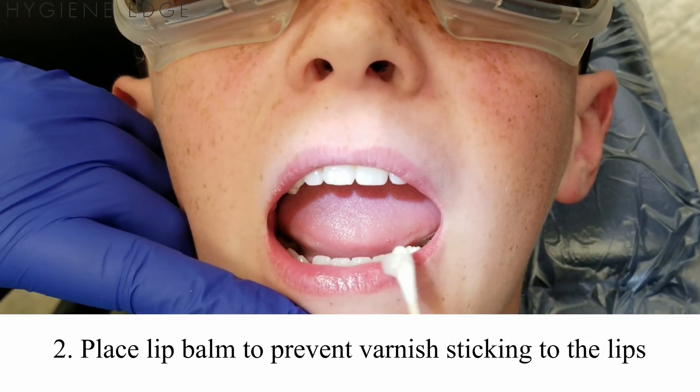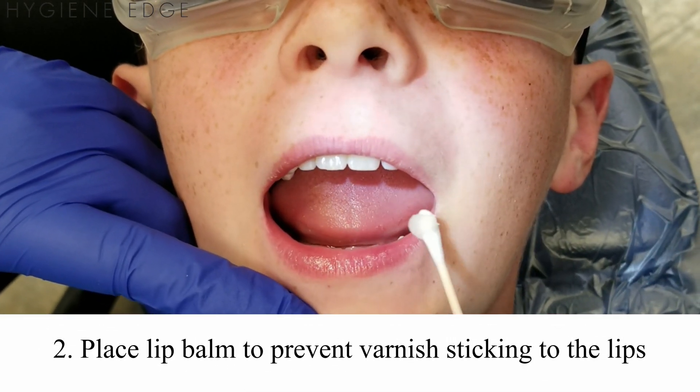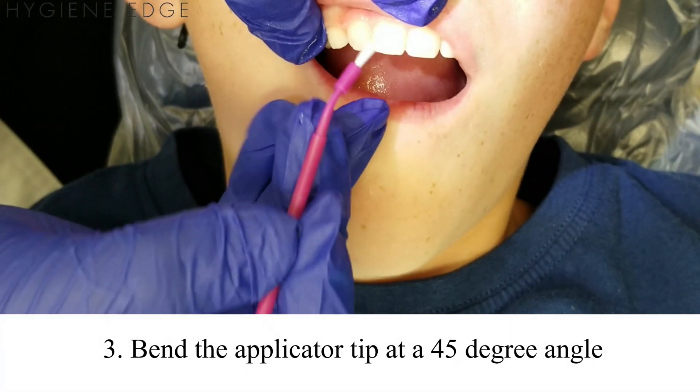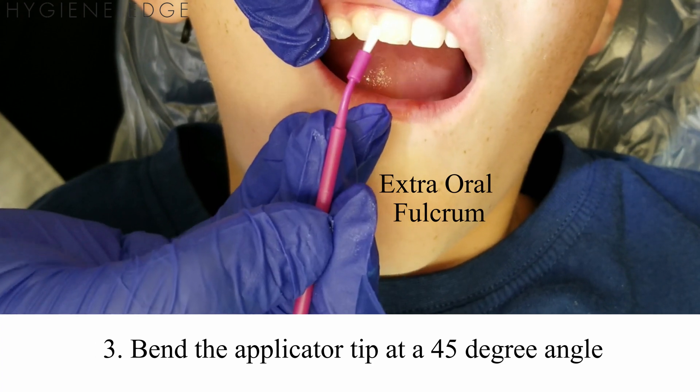Place chapstick or Vaseline on the lips to prevent varnish from sticking unnecessarily to the lips all day. Always bend the applicator tip at a 45-degree angle to help with adaptation, and use an intra- or extra-oral fulcrum for stability.